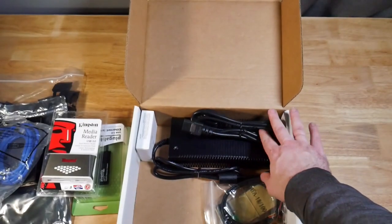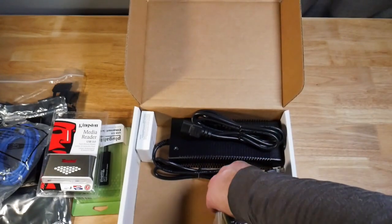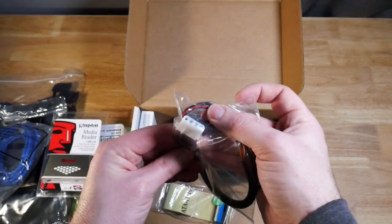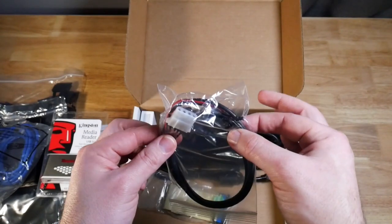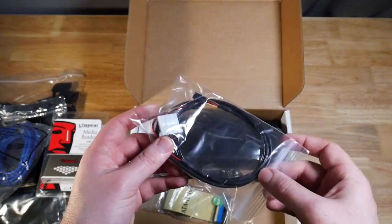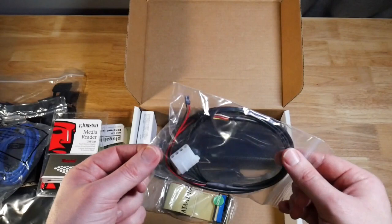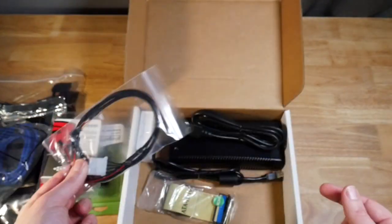We have a standard power cable plus our power brick, which is needed to actually run and power up the DiskSense. And then we have an IDE power cable — this connects to the DiskSense and provides power for an old IDE hard drive. The other cables take care of power for SATA, but IDE is a little bit special, so this would be for the IDE power.